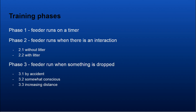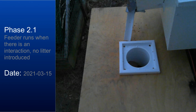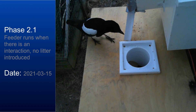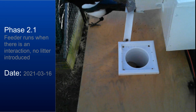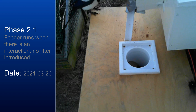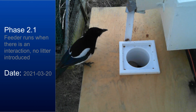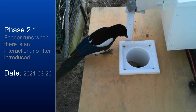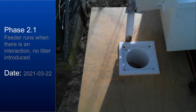We didn't gather any footage during phase one, so we're jumping right into phase two. We started phase two on the 15th of March last year. You can see videos of birds that are used to phase one — they go to the platform to get food. But when phase two starts, the outdoor camera detects the magpie landing on the platform and triggers the feeder motor. At first this is really scary for the magpies, but after a while they realize that this sound means more food.